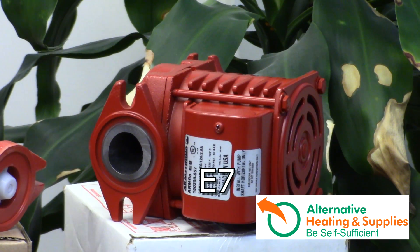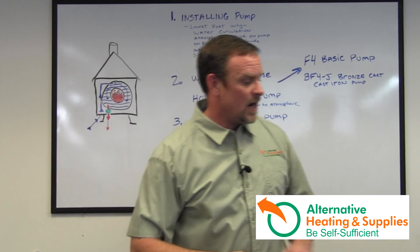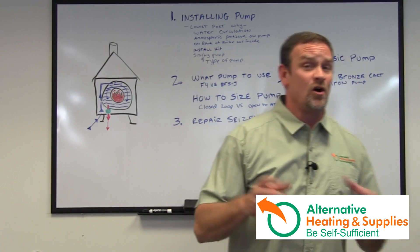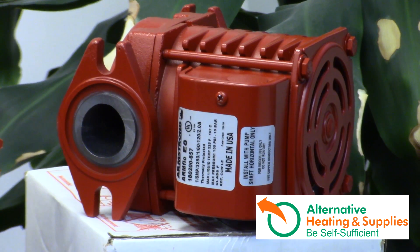The E7, E8, and E9 will take you up into the 100, 200, 300, maybe a little more feet range. They are more expensive pumps, but they have a 1% failure rate — fantastic pump, good durability, also with a one-year warranty.